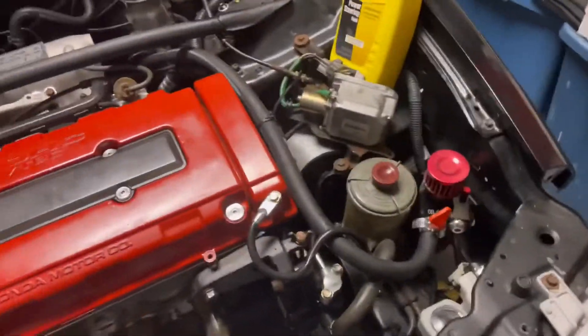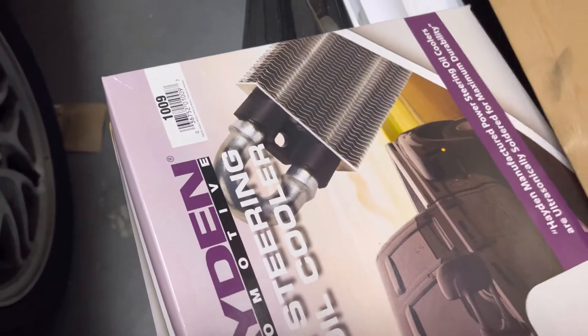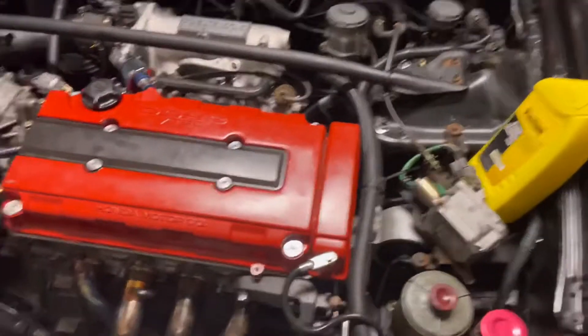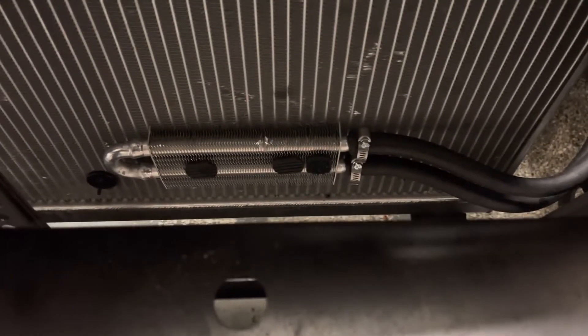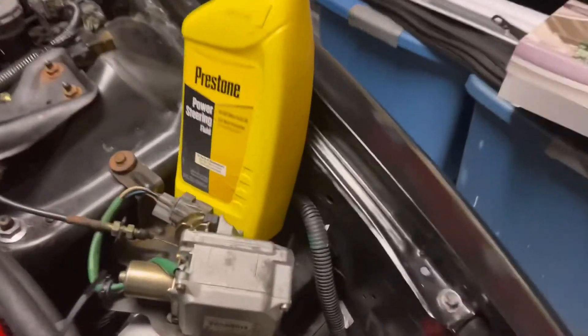Last video we put in the power steering cooler — we upgraded it. We used a Hayden 1009 power steering cooler from O'Reilly's. It's about a nine-inch cooler, and you can buy different sizes. The kit came with everything: the radiator bracket to hold it, the clamps, the hose — everything. So the base kit was complete.